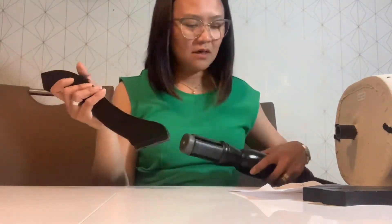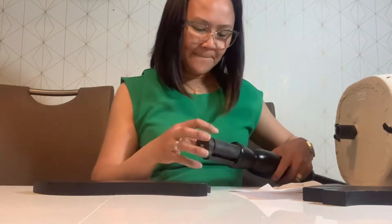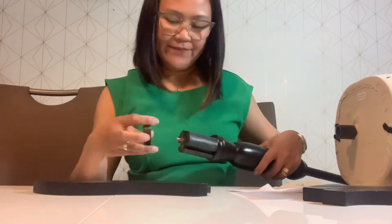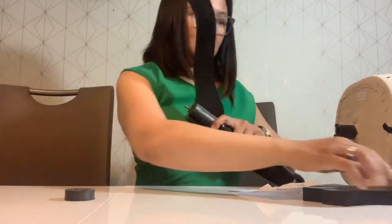Do it too! You can do it. There! And there you are on the mount now. Don't fit in here. Yeah, you can do it.